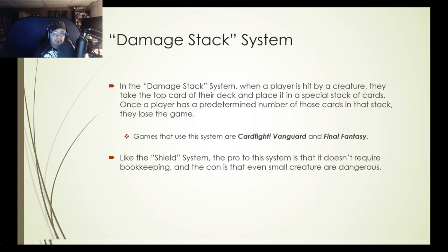In a damage stack system, when a player is hit by a creature they take the top card of their deck and place it in a special stack. Once a player has a predetermined number of cards in that stack, they lose the game. You can see this in Cardfight Vanguard and Final Fantasy. It has the same pros and cons as the shield system — no bookkeeping required, but even small creatures can be quite dangerous.